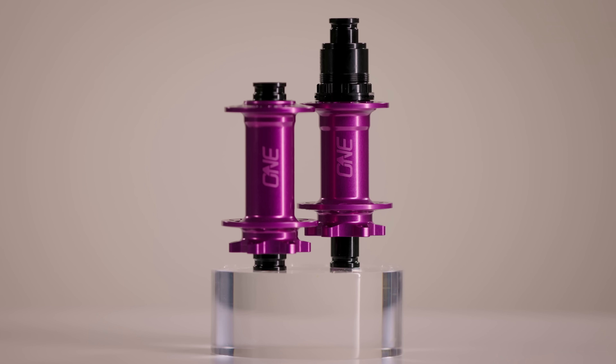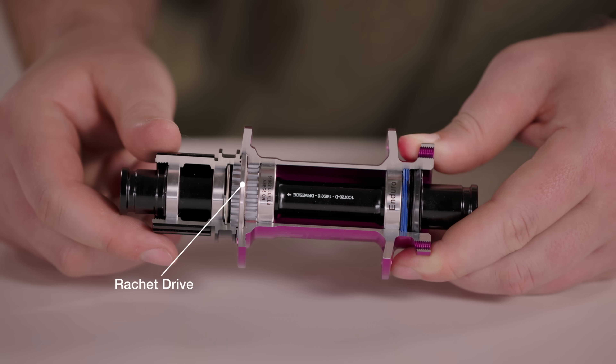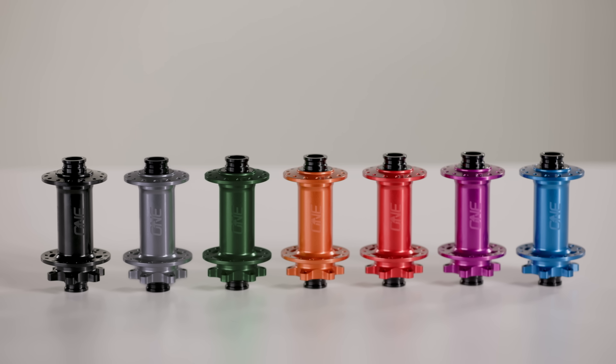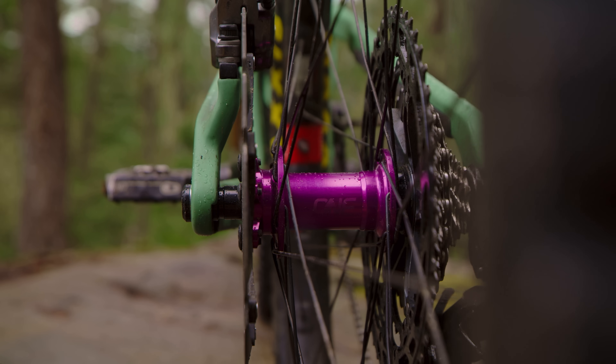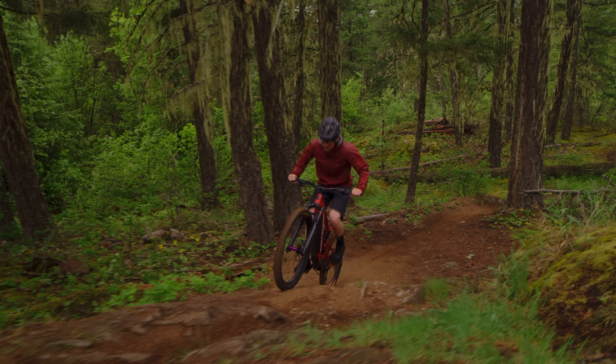The new 1UP Hubs have a 44-tooth ratchet drive for quick, reliable engagement. They use Enduro bearings protected by double-sealed end caps for extended bearing life. They're made out of a CNC'd aluminum hub shell that comes in seven colors. We use J-Bend spokes and 6-bolt rotors so you can get spare parts anywhere in the world. They come in boost 110 front and 148 rear with 28 and 32 hole options, and they're approved for all kinds of bikes, including E-bikes.